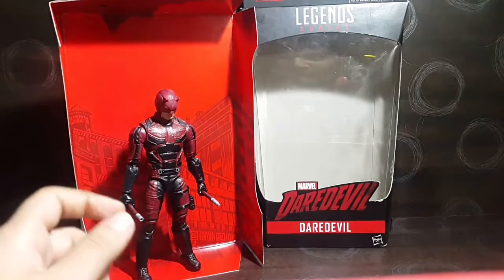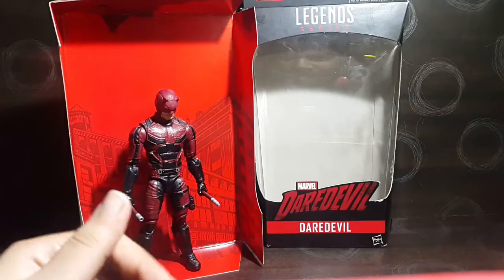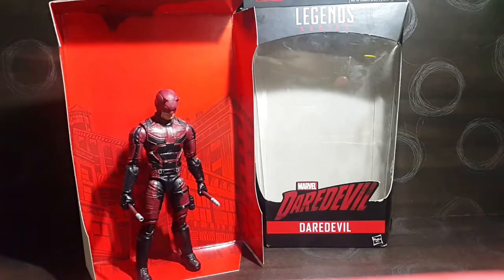Hello YouTube, No Show is back with another action figure review. Today I'm going to review the Marvel Knights Daredevil from the Daredevil TV series — this is the Marvel Legends version.